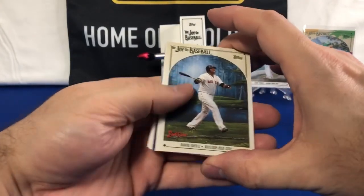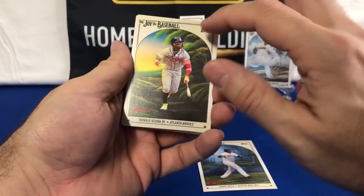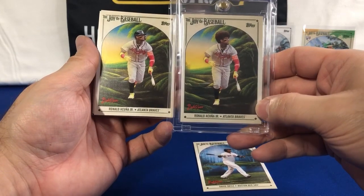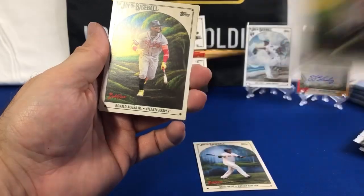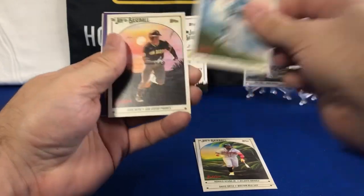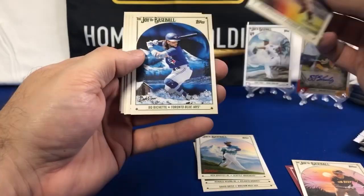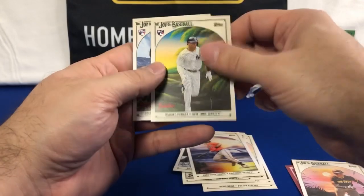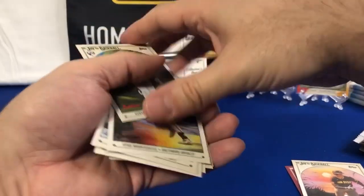Going back to David Ortiz — we've got two of them back-to-back. This is the base Ronald Acuna. This is what I got out of my first collector box, and this is the Bob Ross super short print — kind of a fun card. Griffey Jr., Juan Soto — keep those two separate. Ryan Mountcastle, Beau Bichette, Jose Altuve, Aaron Judge, Oswald Peraza. Hey, there's the Adley Rushman — keep that one to the side.